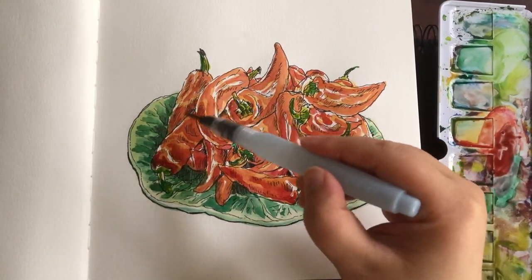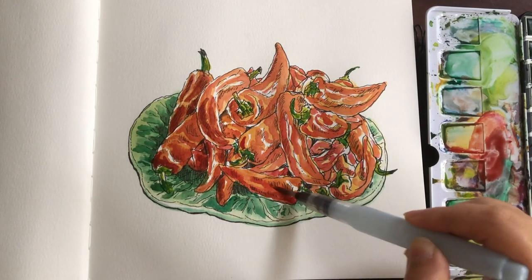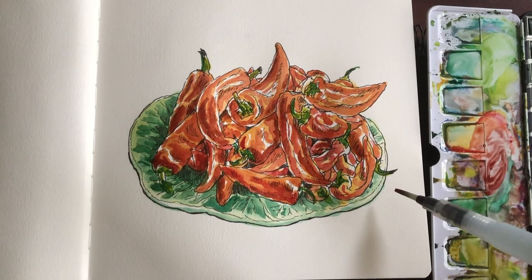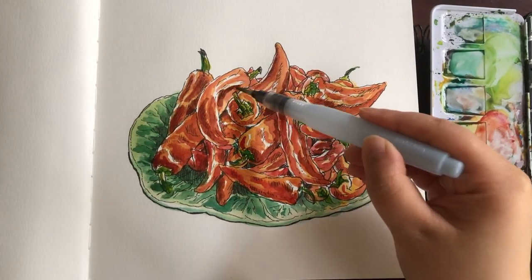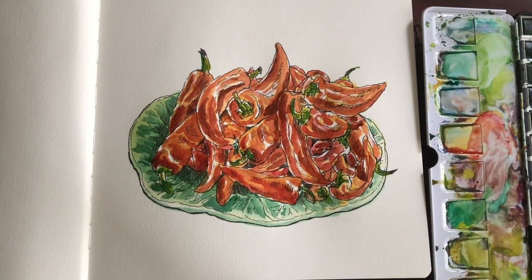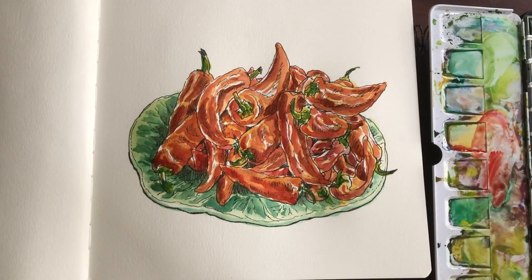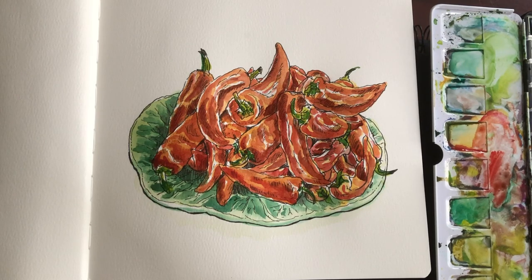Green and red are complementary colors on the color wheel, and when they're next to each other, they strengthen each other. Now I'm mixing a tiny bit of green into the original magenta-red to paint the shade areas of the hot peppers as I observe. I'm being aware not to add way too much shade color because I want to keep the peppers fresh with the original magenta-red. Just a bit of shade here and there to give the three-dimensional feel.